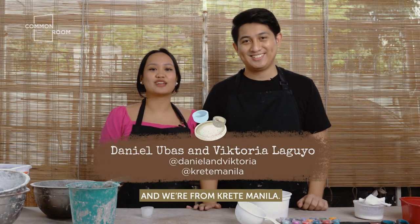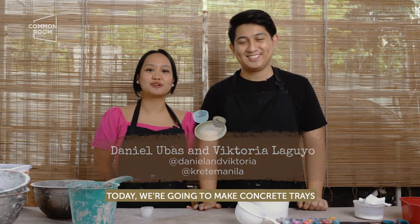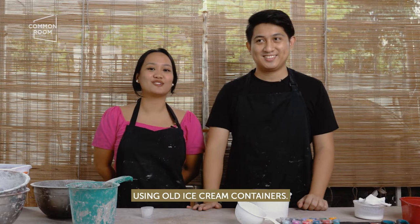Hi, I'm Daniel. And I'm Victoria and we're from Creek Manila. Today we're going to make concrete trays using old ice cream containers.